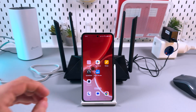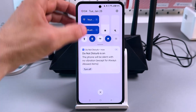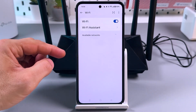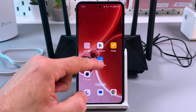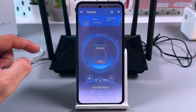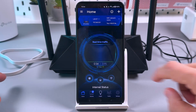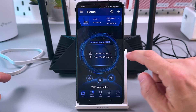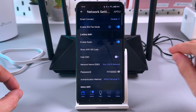This can be done in the ASUS Router application. First, make sure your smartphone is connected to the ASUS router's network. Then go to the application, stay on the Home tab, tap on the Wi-Fi icon, tap on your ASUS network name, and then you can change the name and password.